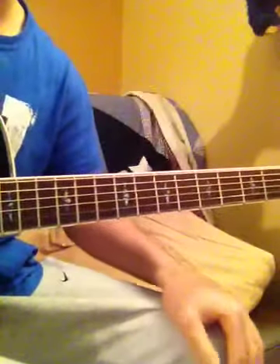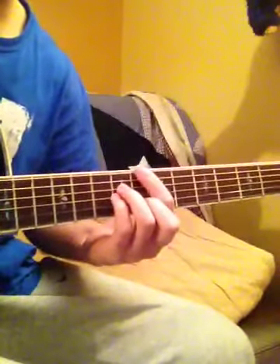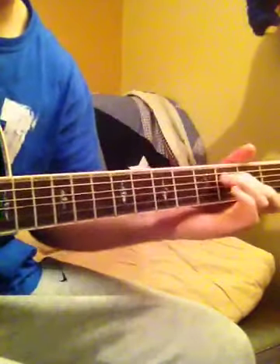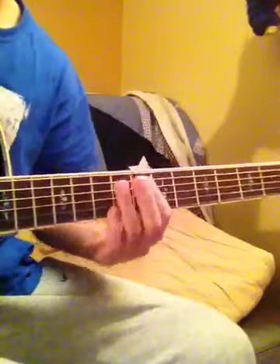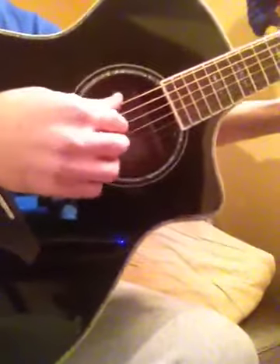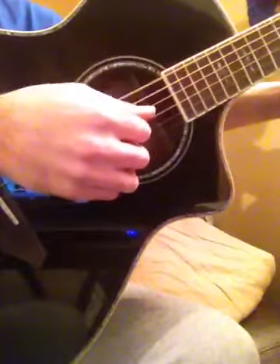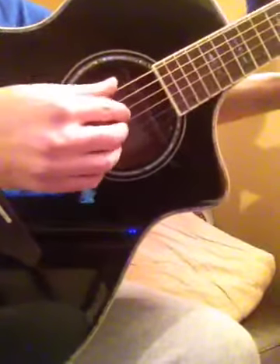Hey, what's going on guys? Got another tutorial for you — this one's going to be Mona Lisa by Robin Thicke. The key to this song is getting the fingering right down here, so I'm going to slow that down so you guys can get that, because the same pattern kind of flows through each chord.